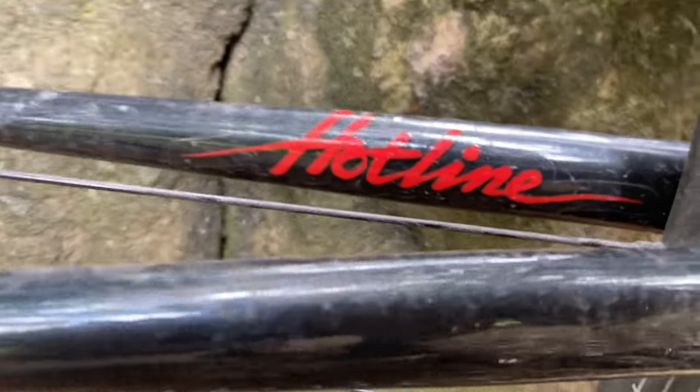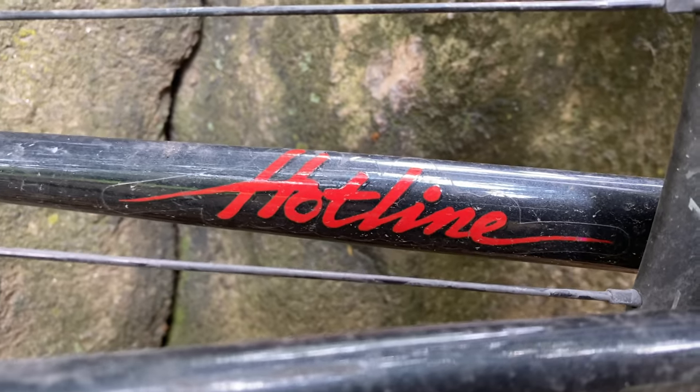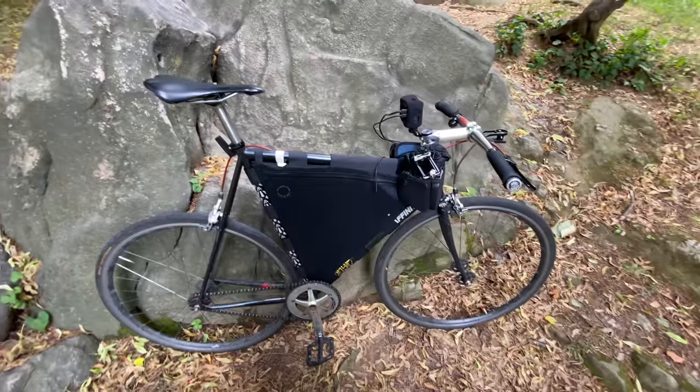I've got the Hotline Slap on the chainstay on the inside — those should be coming in this week, so that's cool.